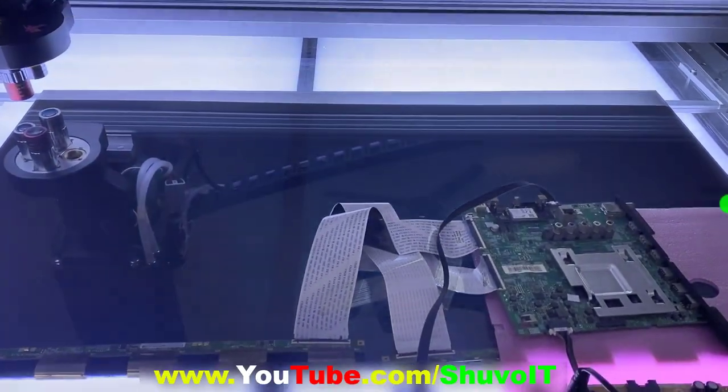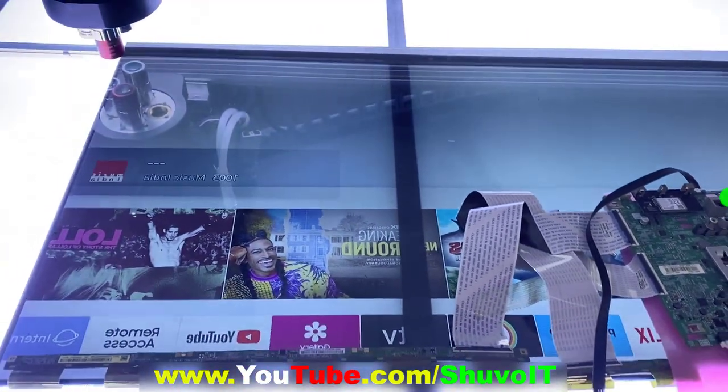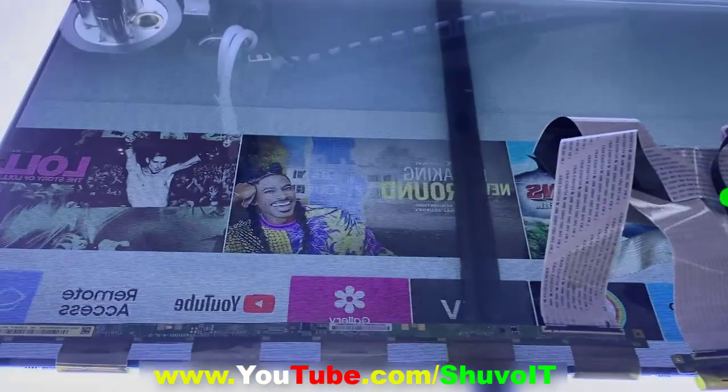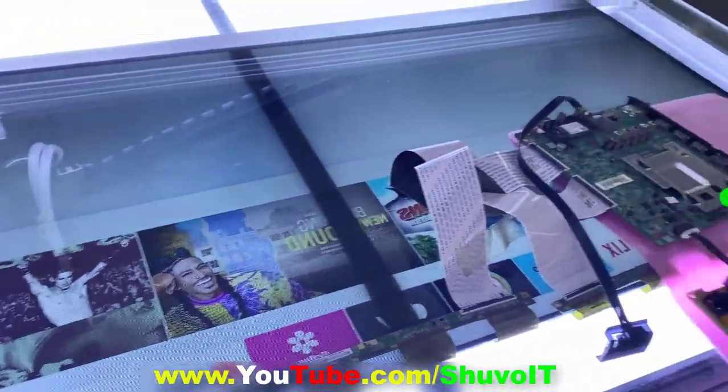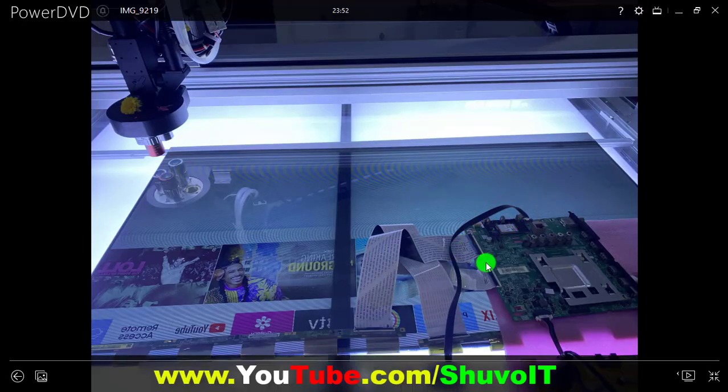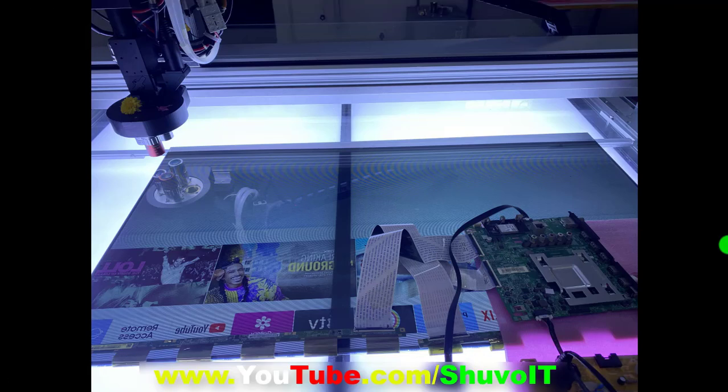Now you can see the picture is on. Before, the problem was continuously restarting and no picture, because the panel inside had a short circuit and dry connections. That type of 96-pin connector panel is possible to repair in a laser machine. If you use the paper method, it is not perfectly successful. If you operate with a laser machine, the panel life is good.